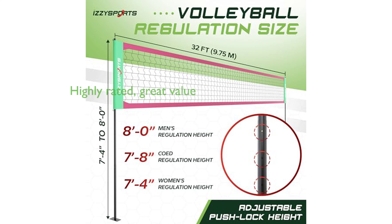With a high review score of 4.8 and an affordable price of $129.95, the Izzy Sports Volleyball Net Set VNS100 offers great value for both amateur and seasoned volleyball players.